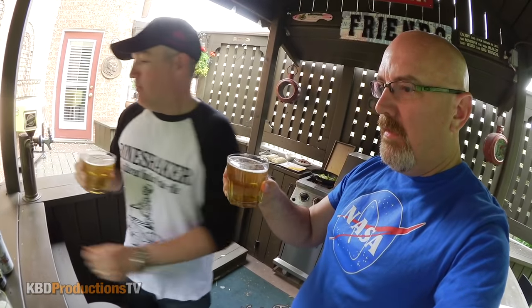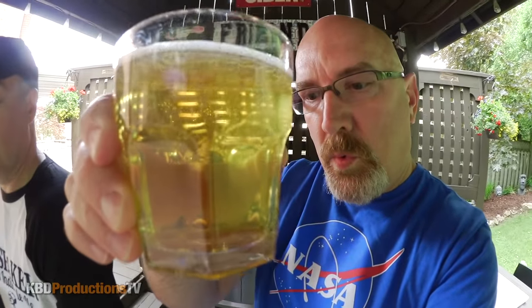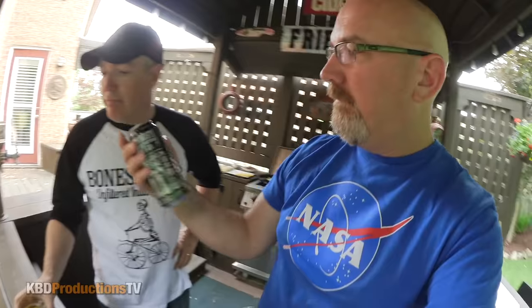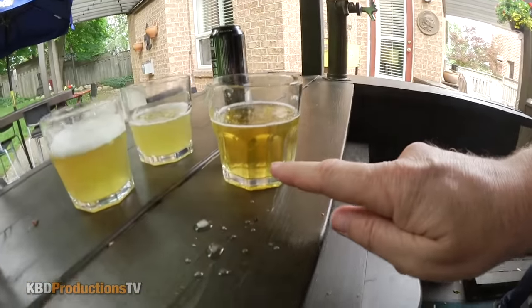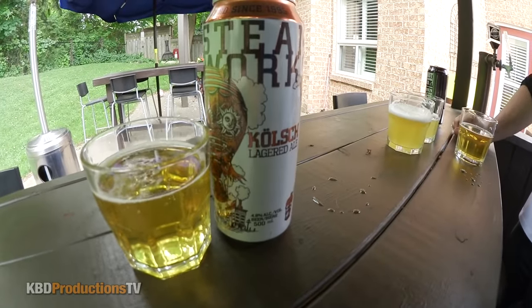Cheers on this one — which one was this one again? This was the Steamworks. It's a Kolsch, so we got another ale. Going from one beer to another is sometimes not the best idea, but this one is less hoppy, less strong. The Kolsch is in a style of a lager so it's not as strong. The Sawdust City is good — I really like the flavor of it, but I would probably buy the Steamworks Kolsch again over this one. Steamworks Kolsch is my beer.